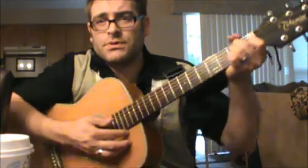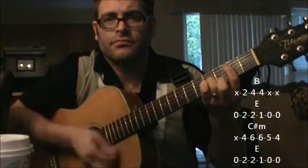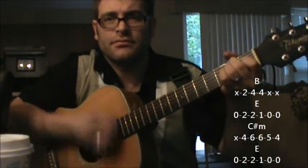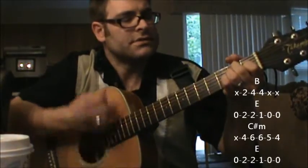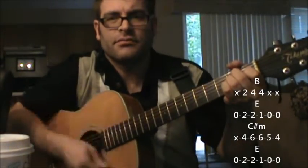Now, you could play it down here if you wanted to. You could start out with B, E, C-sharp minor, E, back to B.